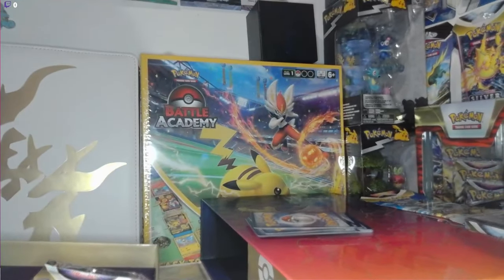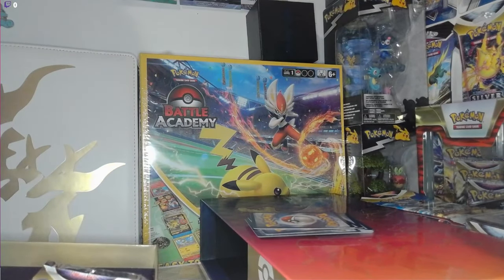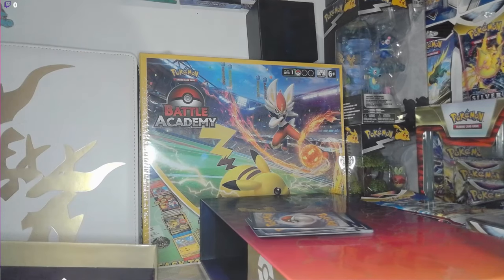Let me know what you guys got in your pulls from the Charizard premium collection box. I don't know how many different premium collections there are, but let me know what you guys got. Make sure you keep watching for another episode, don't forget to like and subscribe and hit the bell — morning, noon and night. I love you guys and I'll see you in another video — peace out fam!